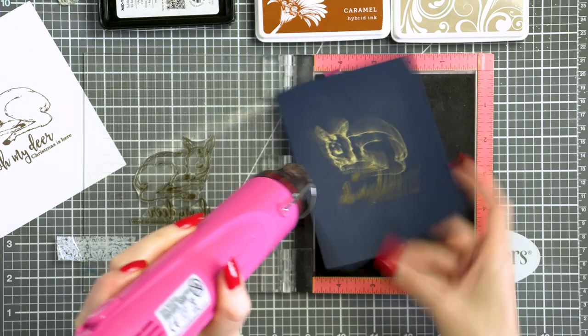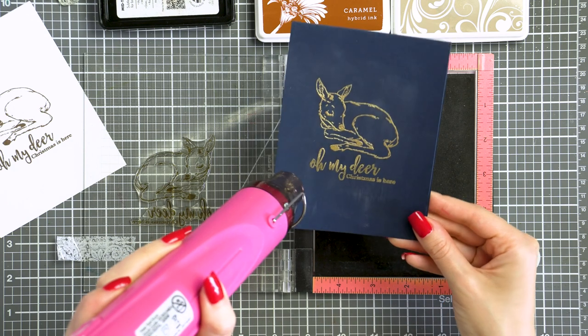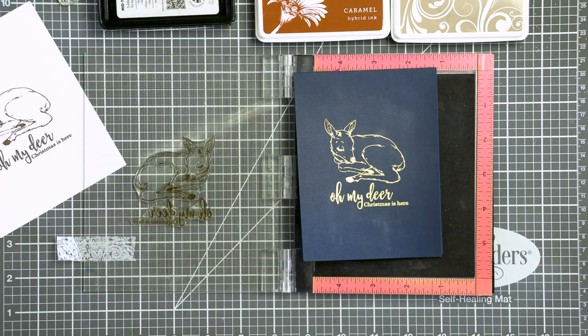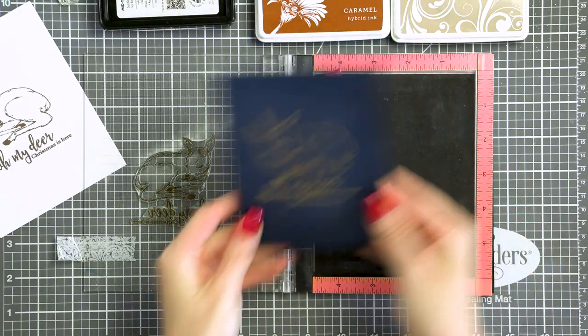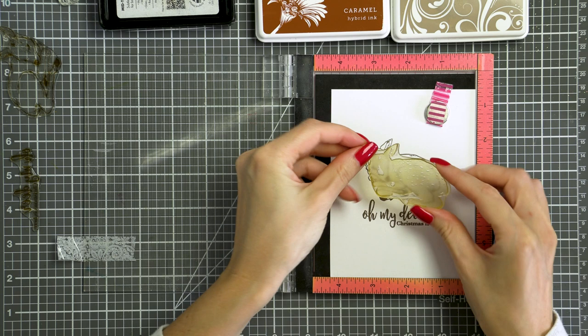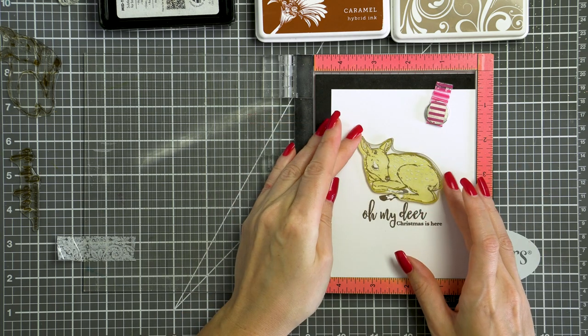I'm working on two cards at the same time, as they are using not only the same images but also the same image placement. Since I'm using my stamping tool today, the Mini MISTI, it makes sense to work on both of them at the same time. Let's go back to the first project.